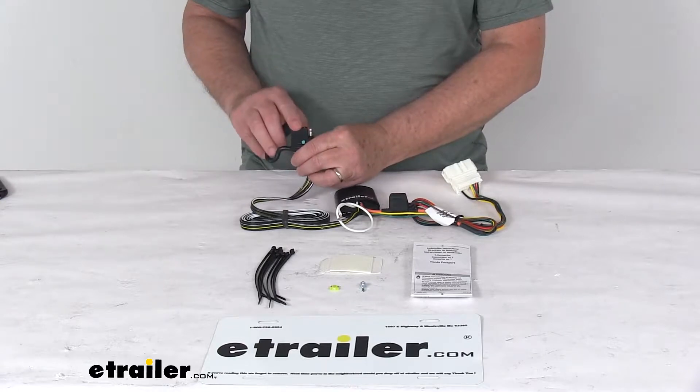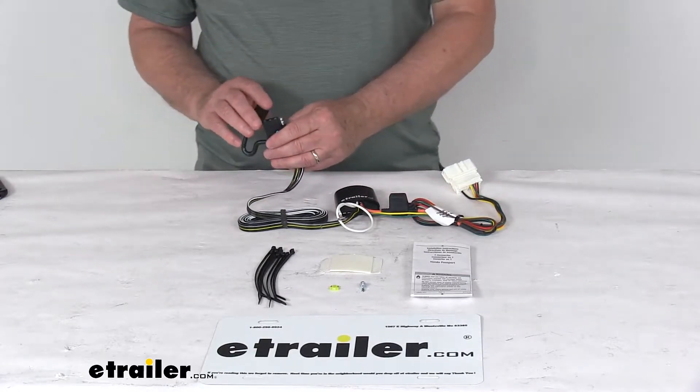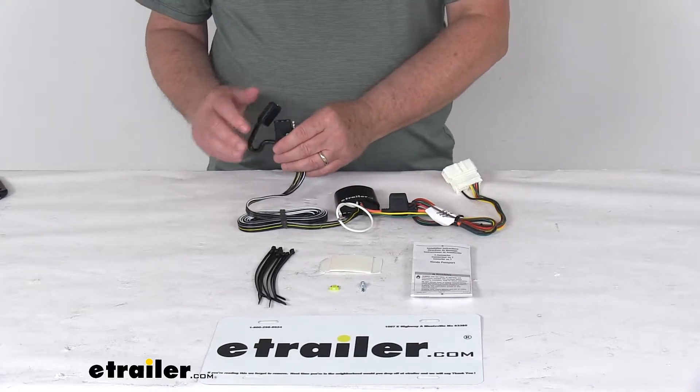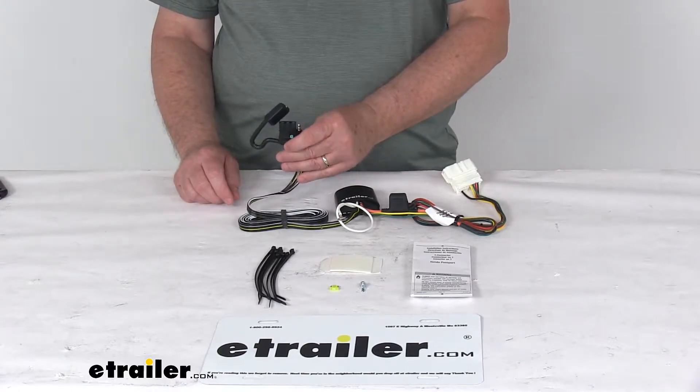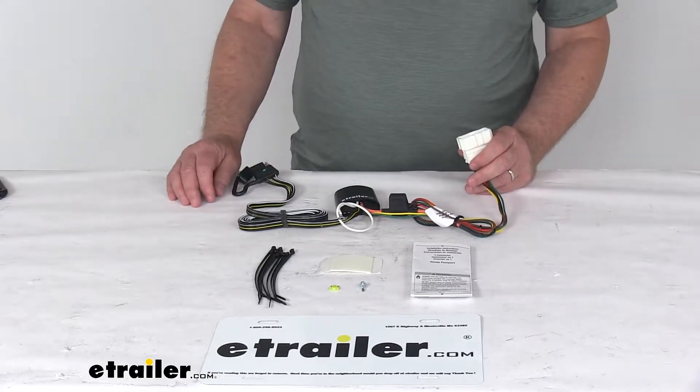Now this harness provides this four-way flat trailer connector at the back of your vehicle to power your trailer's signal lights. It is compatible with five-pole, six-pole, and seven-pole adapters that we do sell separately. It does connect very quickly and easily.